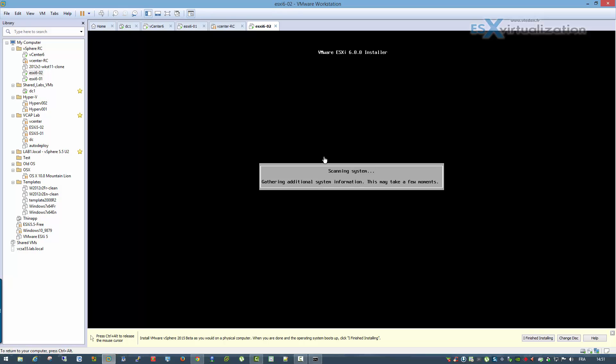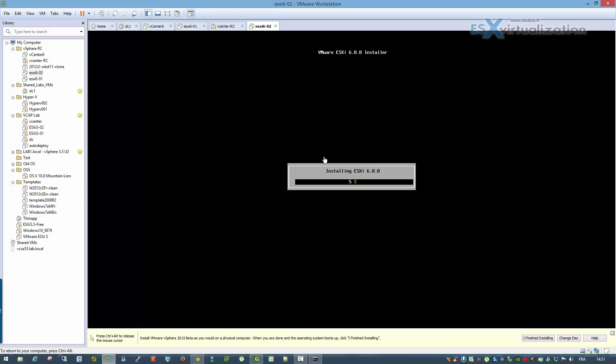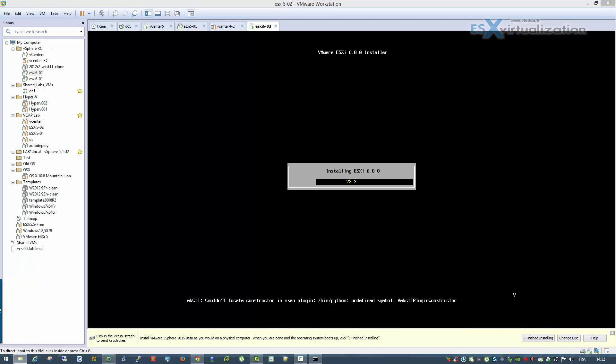In this series of videos I'm going to show you — I already showed you the installation of vCenter. vCenter is, like in the previous versions, available as a Windows version and also as a Linux appliance. It's a SUSE Linux virtual appliance, which is very easy to deploy and install.